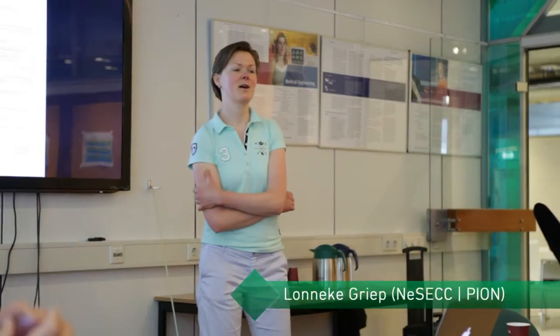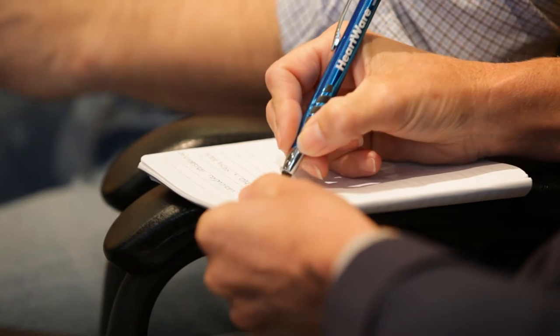Welcome everybody. The group is almost complete but we will already start with the morning session of this scientific meeting of PION — the profusionists and training of the Netherlands.